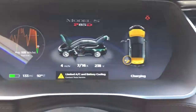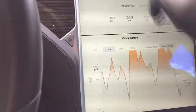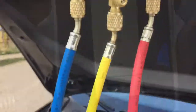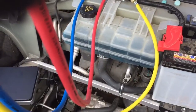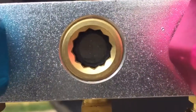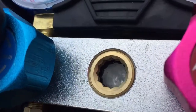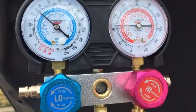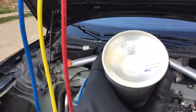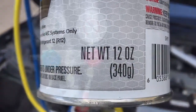Limited AC and battery cooling. We're also charging at a very low amperage right now. We're gonna crank — we can hear the AC motor kicking on. The can is getting lighter. There's 12 ounces in this thing. The first can is empty.